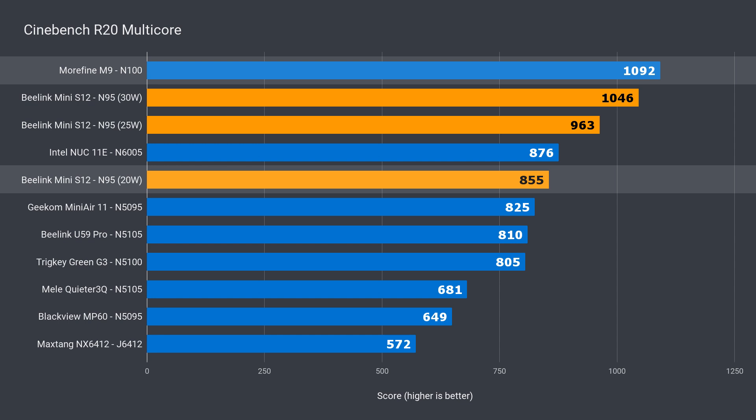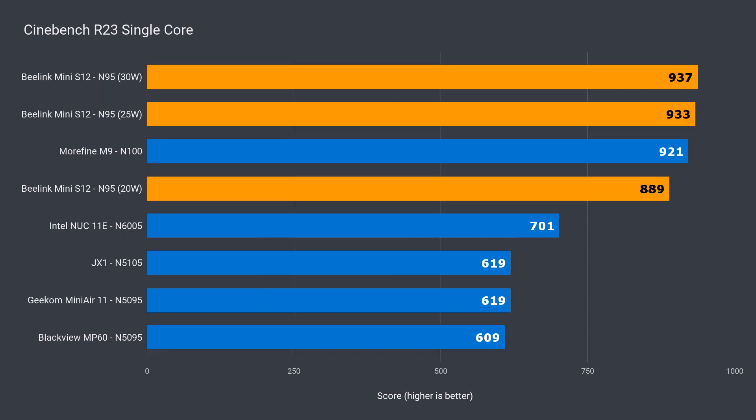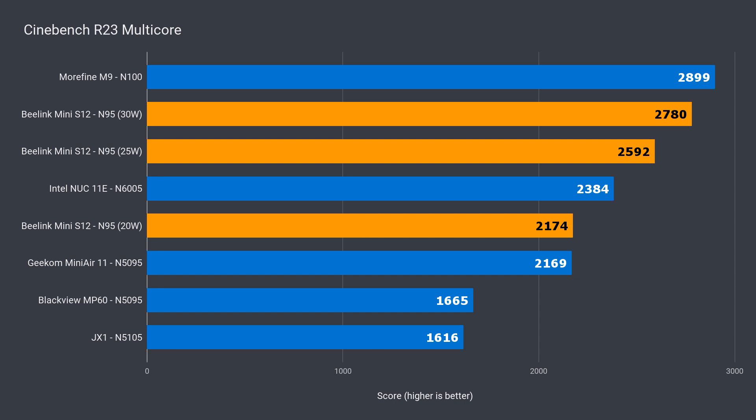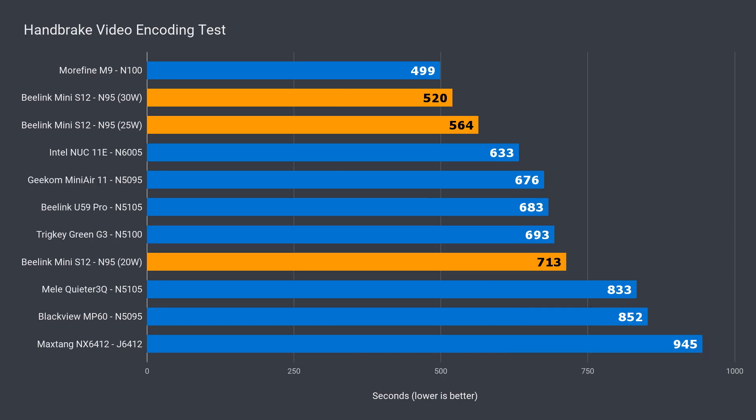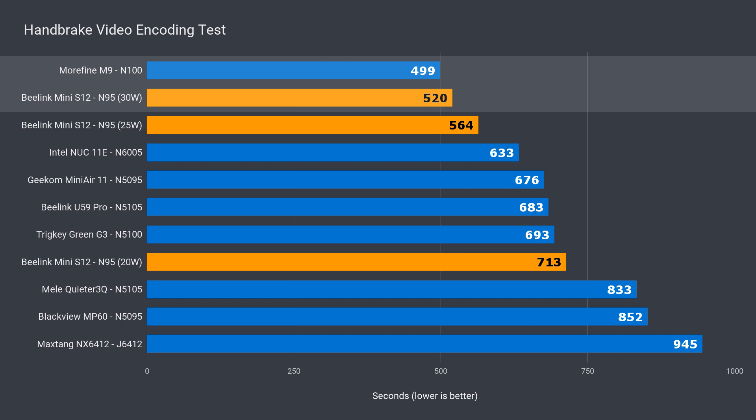Far behind the N100, but at the 30 watt limit, the N95 was within reach at just 4% behind, which is a 27% improvement over last gen. Not as big as a single core, but I'll take it. I don't have Cinebench R23 data for everything, but it performed as expected over a 10 minute test. When it comes to video encoding at the 20 watt power limit, the Mini S12 did pretty poorly, with previous gen Celeron minis completing the task faster. At the 30 watt limit, it pulled ahead 23% gen on gen, and it's only 4% behind the N100.